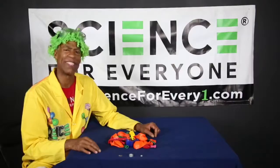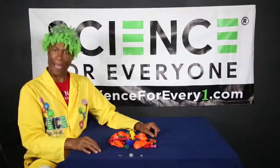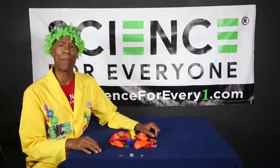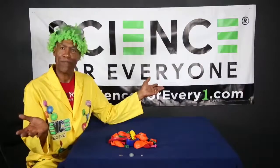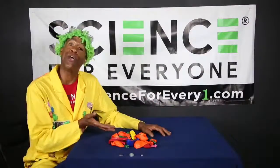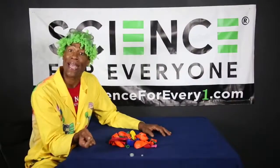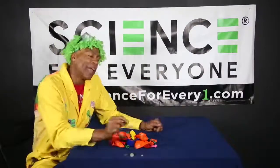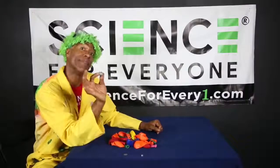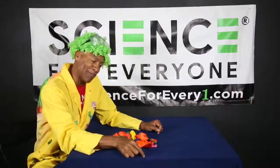Hey junior science machines, how you doing? It's time to STEAM with the Science Machine — we're back! Now as you can see, this experiment requires just a few things. All you need is a couple of balloons, a penny, and a hex nut. You can get it at the hardware store — this one's kind of big, this one's teeny tiny.